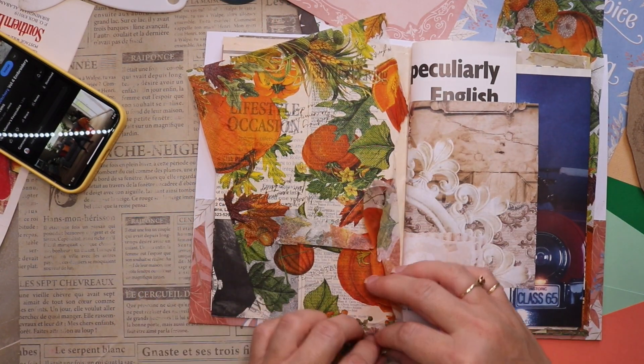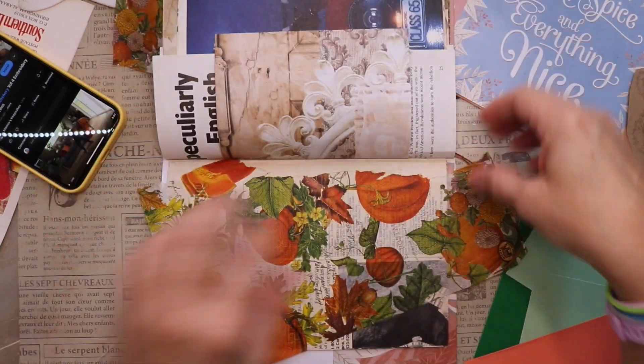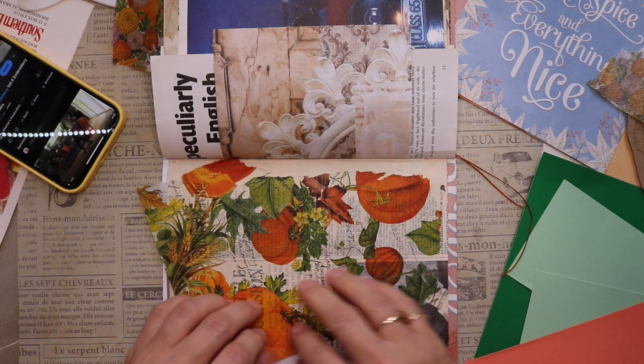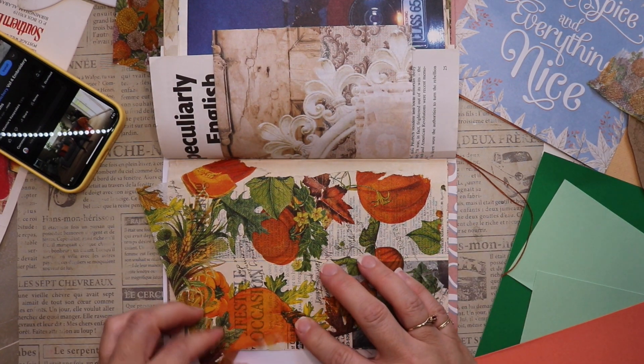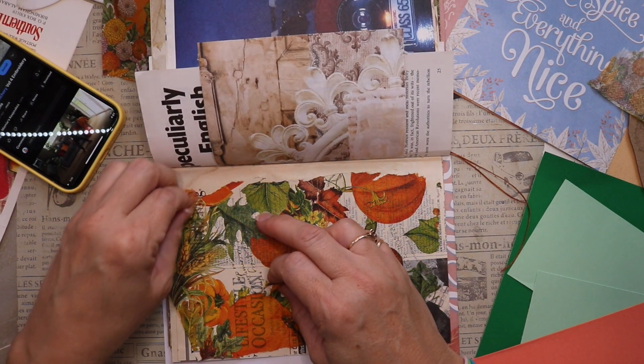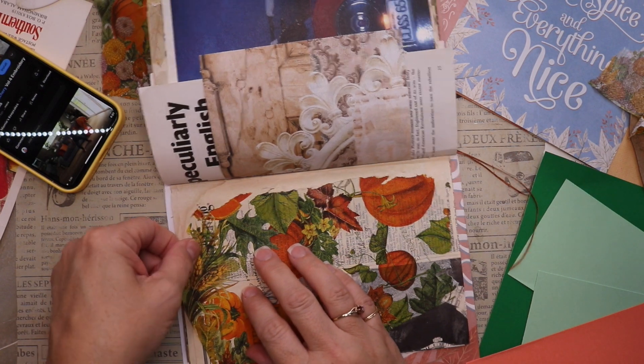We do have some prompts and they are listed in my description box, but just in case you want to hear them: week one was sharing gratitude with collage, week two was make a two-page spread and incorporate a belly band, week three was use some fabric, and week four is crafter's choice.